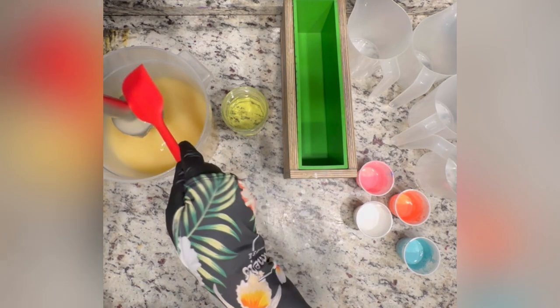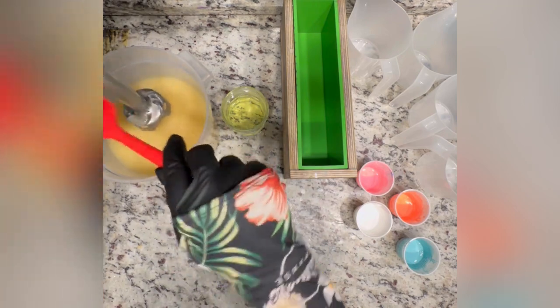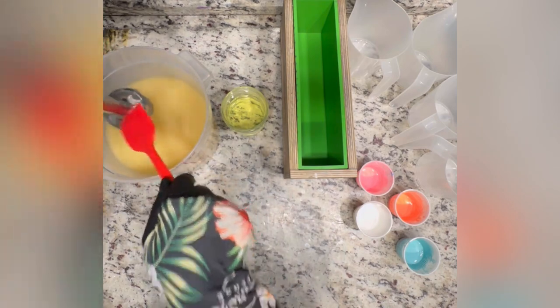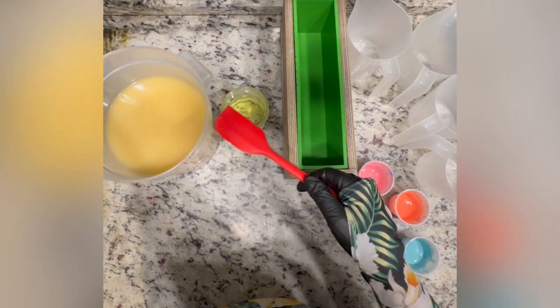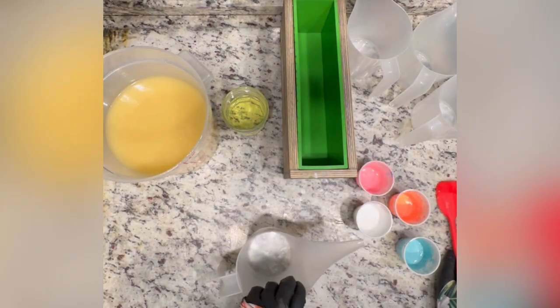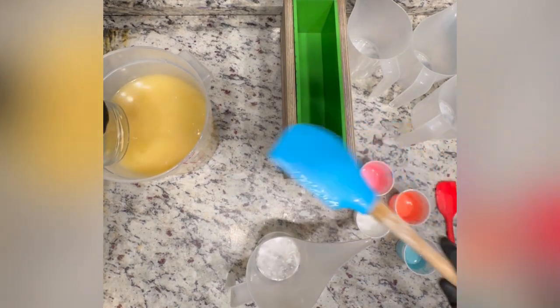If you use code Cheeky Goat Soaps when you check out, it'll give you a little 10% discount. So now I'm just scraping off a little bit of leftover batter on my stick blender, and then we're going to go ahead and divide out for our colors. The fragrance I'm using for this is a blend of pretty well-behaved fragrances, so I don't mind adding it right to my batter.